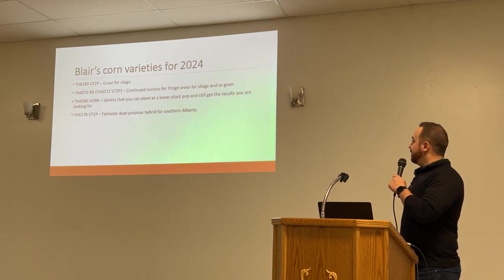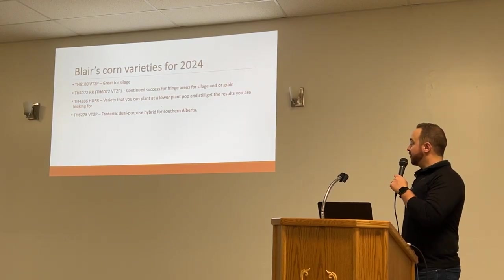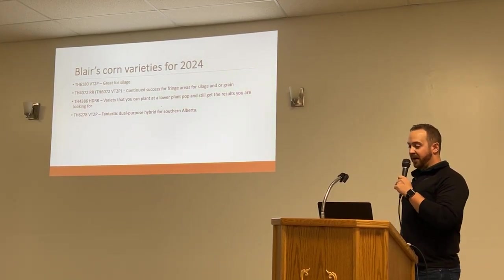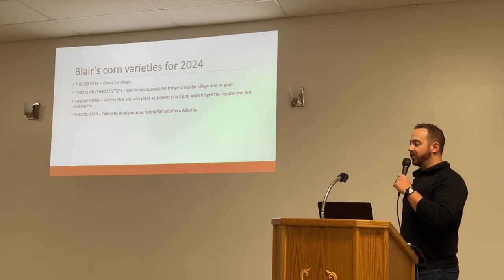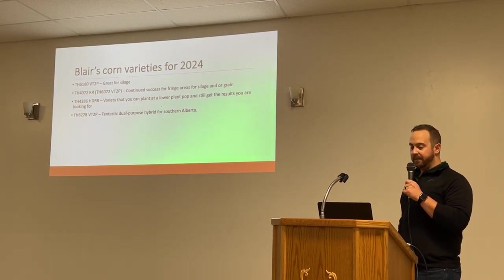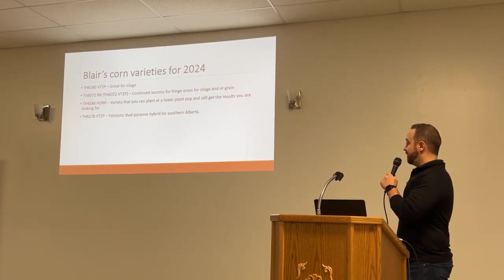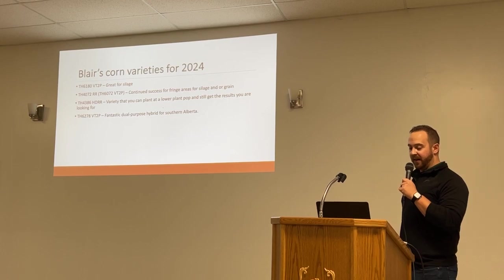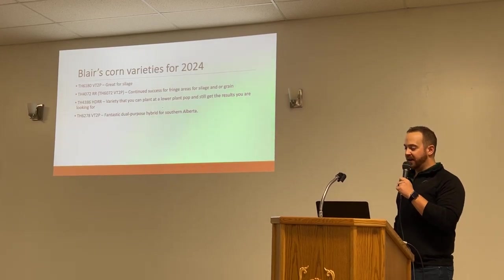I want to highlight my four products I'd be thinking would be great for this area for 2024. The 6180 — great for silage. The 6072 — it's a non-refuge, 72-day corn, a little early for some guys but can show really good tonnage if you're willing to take it off earlier. The 4386 — a really tall plant, really good standability, I think it's going to have some good success in this area. And the 6278 — it's a dual-purpose product, but I think it's more on the grain side for Southern Alberta.